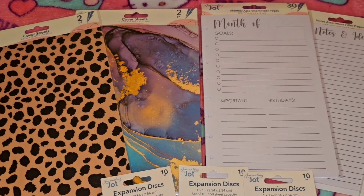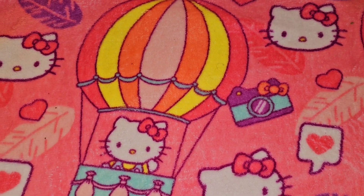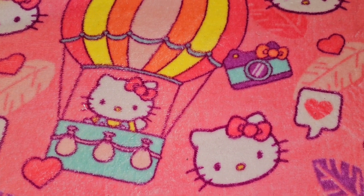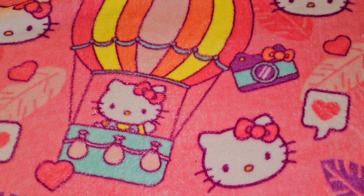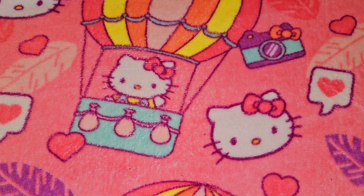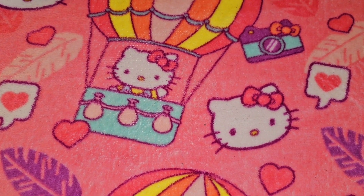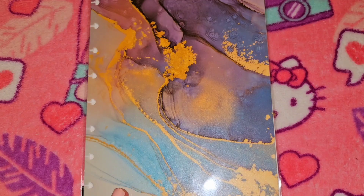Hey friends, I know it's been a while since I've posted a video, but I wanted to come on and share with you guys what I found at Dollar Tree. I recommend that you guys try to go as quickly as possible because they do have the happy planner dupes again. I love that Dollar Tree has done this — it's been about two or three years now, and they do have some new stuff in this collection.